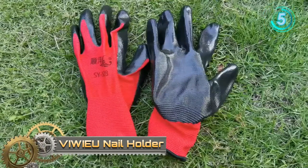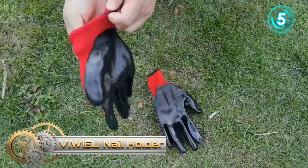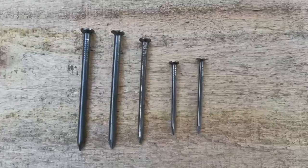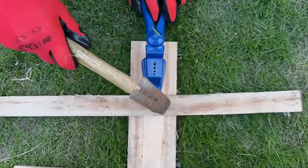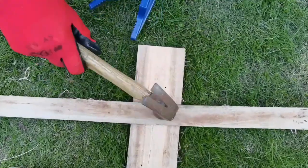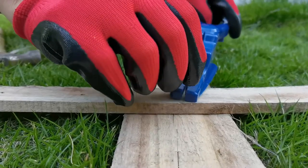Nail Holder. This nail holder for hammering can well hold the nails in place when you make hammering, protecting your fingers and hands from claw hammer strikes for small finishing nails and picture hangers. This protective nail holder is designed with an ergonomic long handle, which can help grip the nails snugly and make nails easier to position, aligning nails to maximize precision.